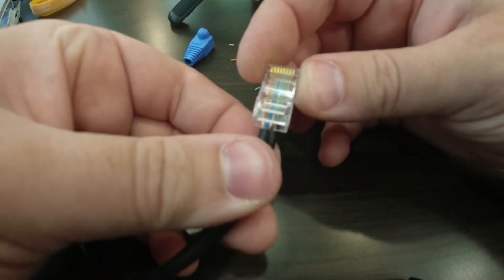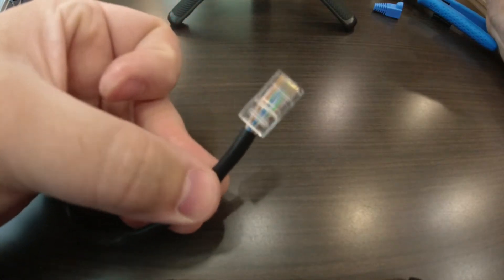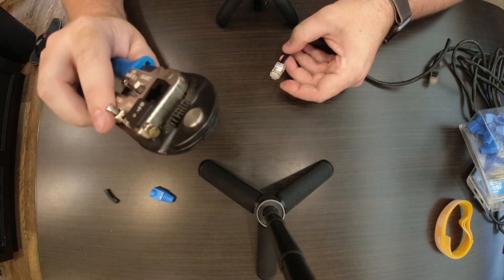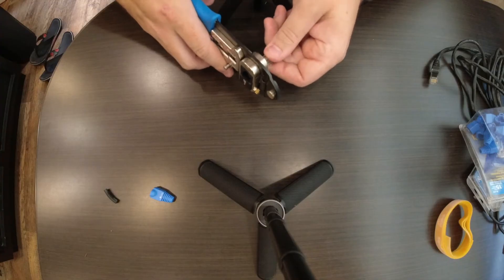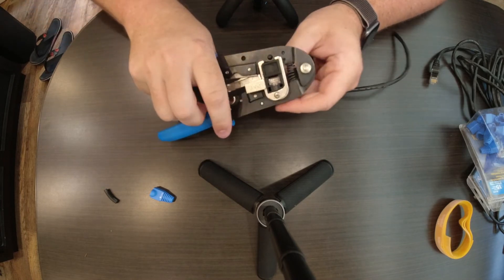So we've got orange and white, orange, green and white, blue, blue and white, green, brown and white, brown. After playing with it for a long time, I finally got them situated in there correctly. Now what I'm going to do is insert the connector into my tool and then crimp down on it nice and tight.